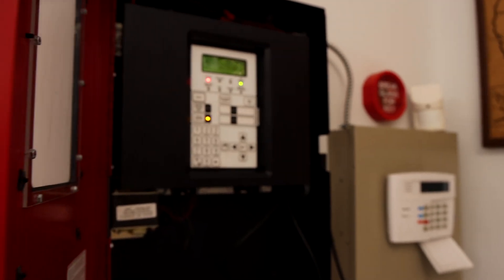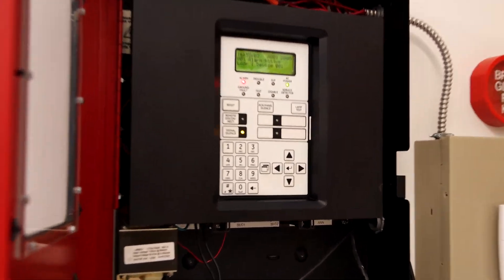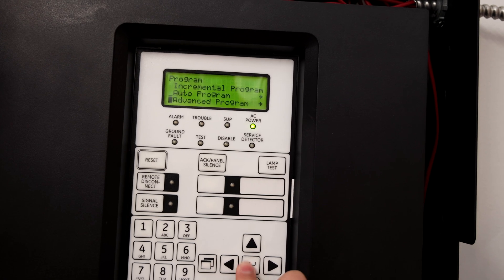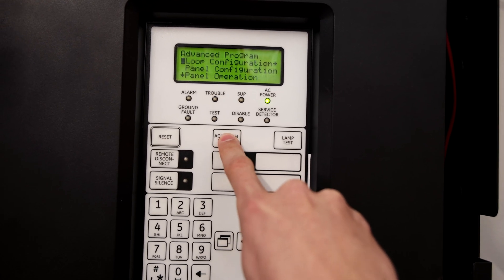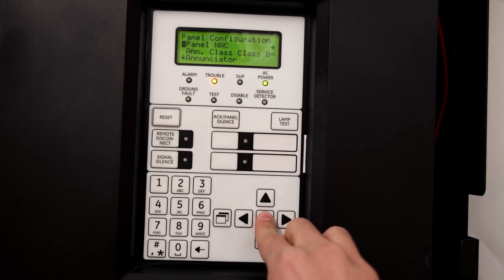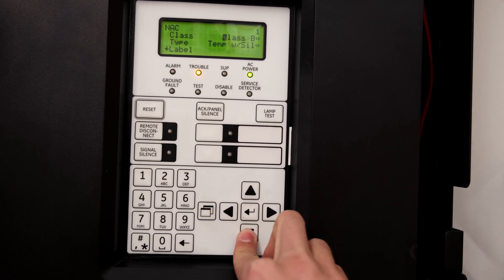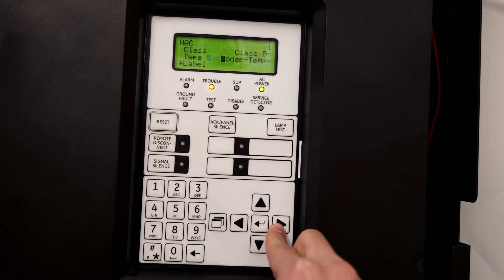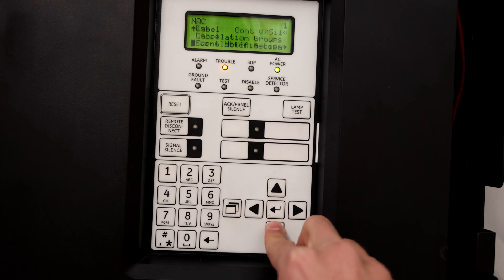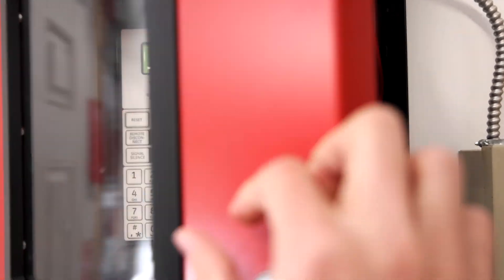Let's go ahead and reset the entire fire alarm control panel, because the entire system needs to be reset in order to reprogram the notification appliance circuits to continuous. In order to do this, let's go into the panel settings, go down to program, select advanced program. The panel is going to start beeping because we're now in program mode, so I just acknowledge that. Then we'll scroll down to panel configuration, select panel NAC — it's NAC1 — scroll down to type, and we'll select continuous with silence. Then we'll go ahead and save it. The alarms are now set on continuous.